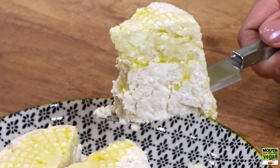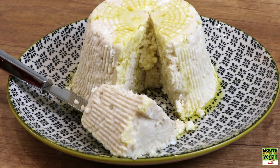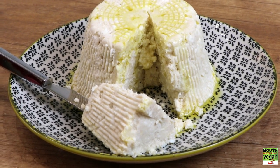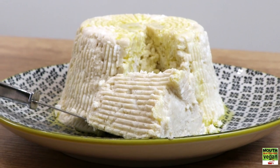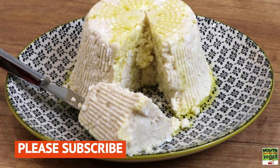Hi, it's Miriam Sorrell for Mouthwatering Vegan Recipes, and today I'm going to show you how to make a beautiful ricotta cheese out of soya beans. It's going to be made in almost the exact same way that dairy ricotta is made — it's going to curdle and it's going to be beautiful. It's real vegan ricotta.